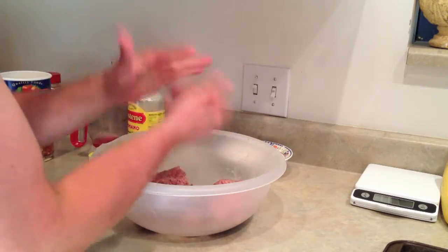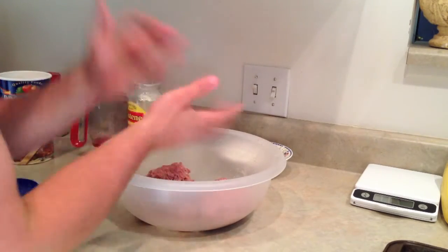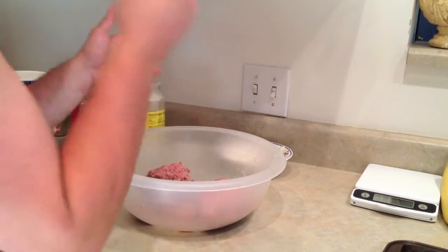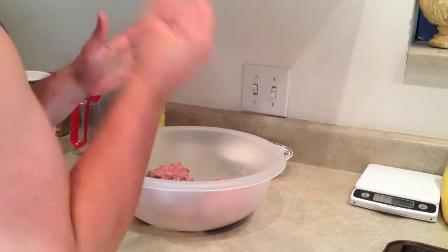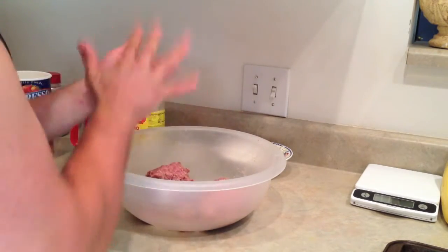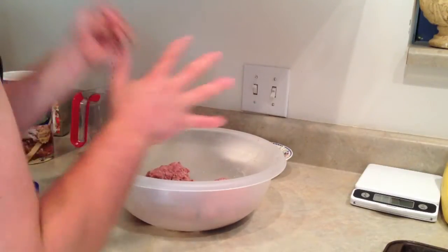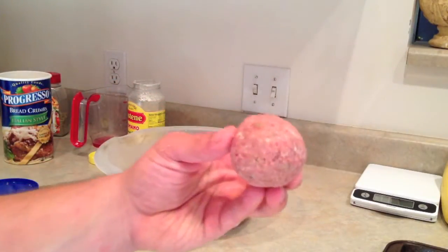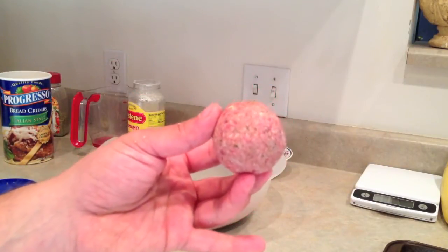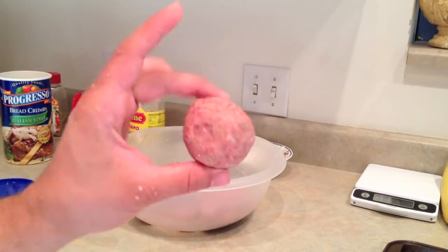Now the key here is to pack them. Some people roll them, some throw them against the wall — I took a cue from Goodfellas, where Henry Hill was making meatballs in the kitchen. I toss them in my hand back and forth until they're nice and packed. The idea is to get no cracks, because you don't want cracks — the heat escapes in the oven and you can't have that. Keep it all nice and sealed.